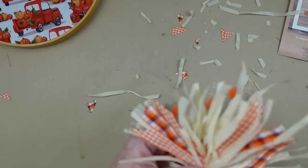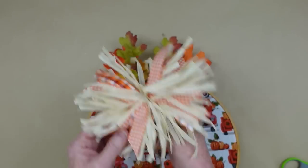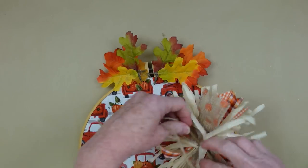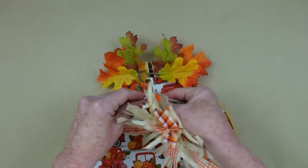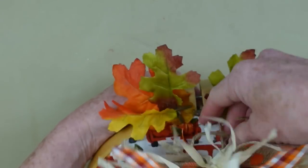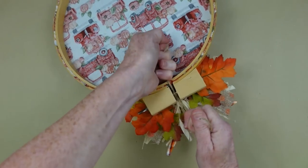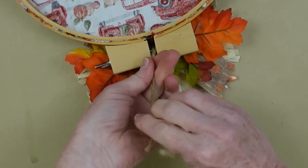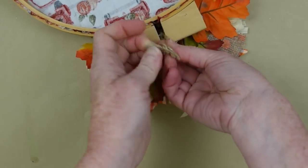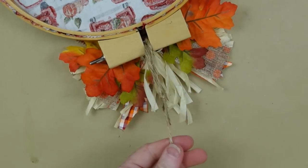Once I get it the way I like it, I'm going to fluff it a little bit more. Then I can tie it to the top going around the screw that holds this frame together, tying the bow right in the middle. Using that same tail from the knot, I'm going to make another knot - this is how we're going to hang it. And you can trim it off.